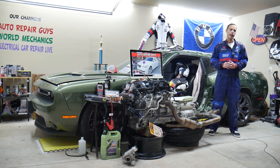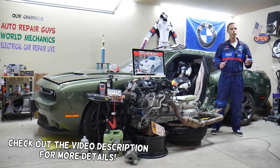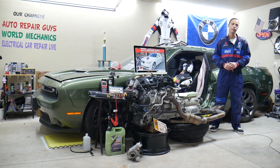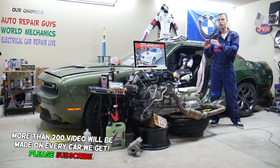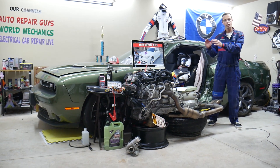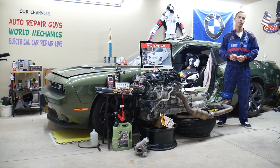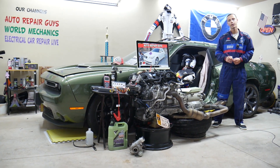Welcome back to Auto Repair Guys. Thank you for watching and subscribing to the channel. Today will be a super helpful video for anyone with a BMW 5 Series generation E60 or E61, from year 2003 to 2010. If you have one of those and need to find where your variable timing fuse is located — it could actually be multiple fuses — stay with us. We'll explain where to find them, where to buy cheap fuses and parts at a good price with quick shipping, and why it's important to test fuses and relays.